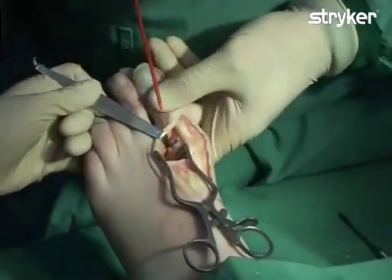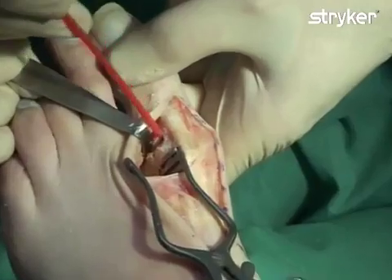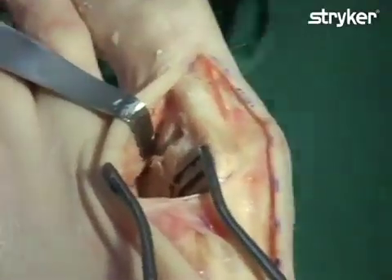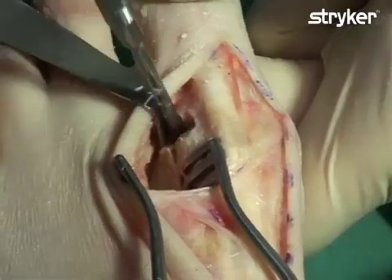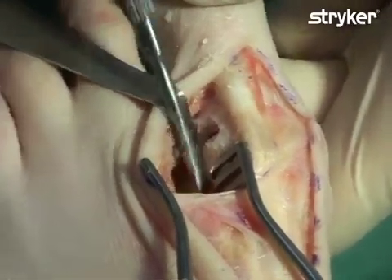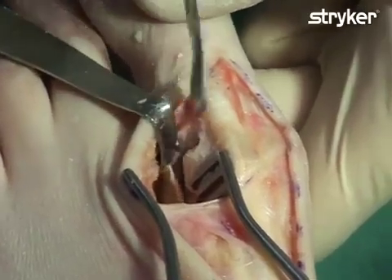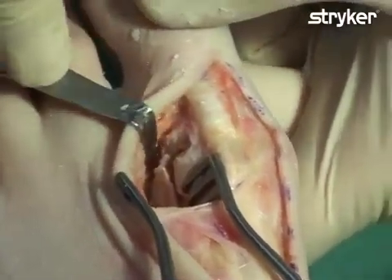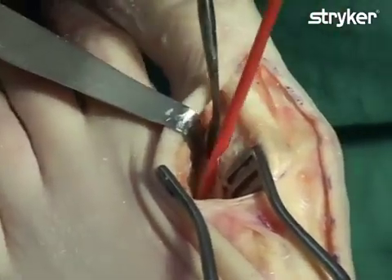The lateral capsule release is then performed. To perform the lateral release, we first incise the lateral capsule. An elevator is then placed underneath the metatarsal head, between the head of the metatarsal bone and the sesamoids. The adductor tendon and the fibular sesamoid ligament can now be easily visualized.